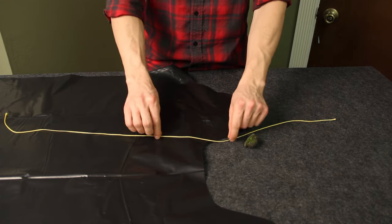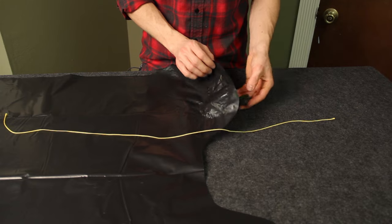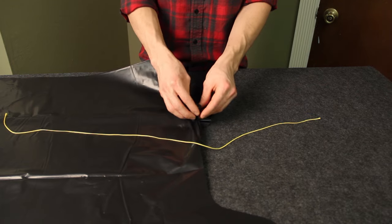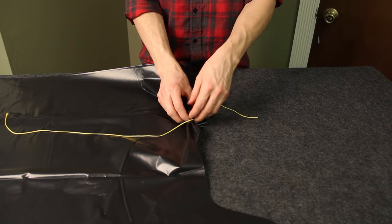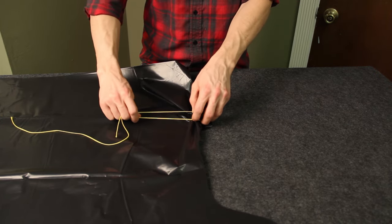First thing you do: take your stone, put it underneath the tarp material, and you're going to bunch it up around it like you're grabbing it. This is actually going to be what you grab onto. Then take the rope and wrap it around — you can tie a lot of different knots to accomplish this.